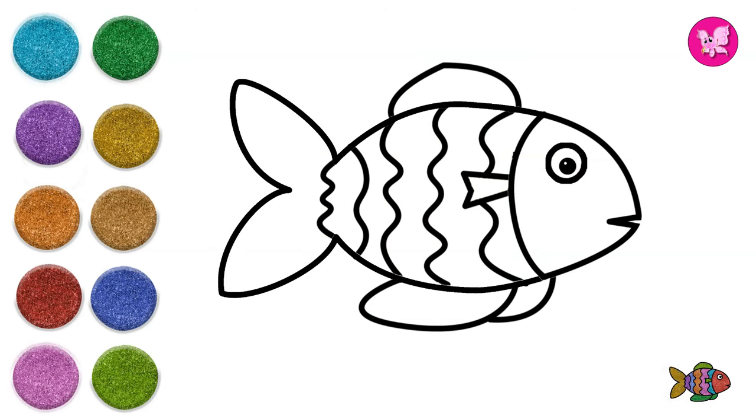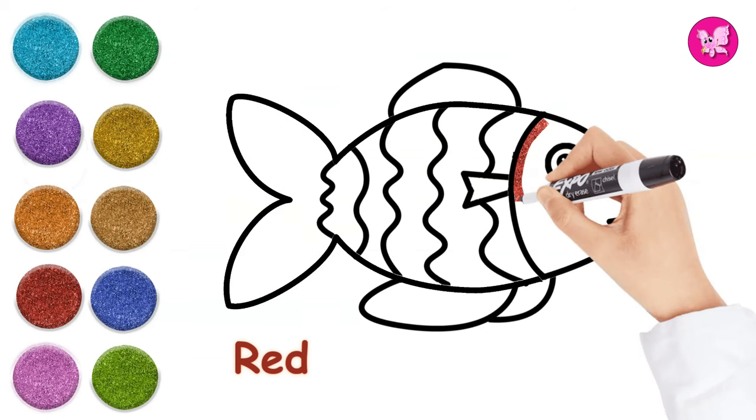Now let's color the fish together. Red, red, red!